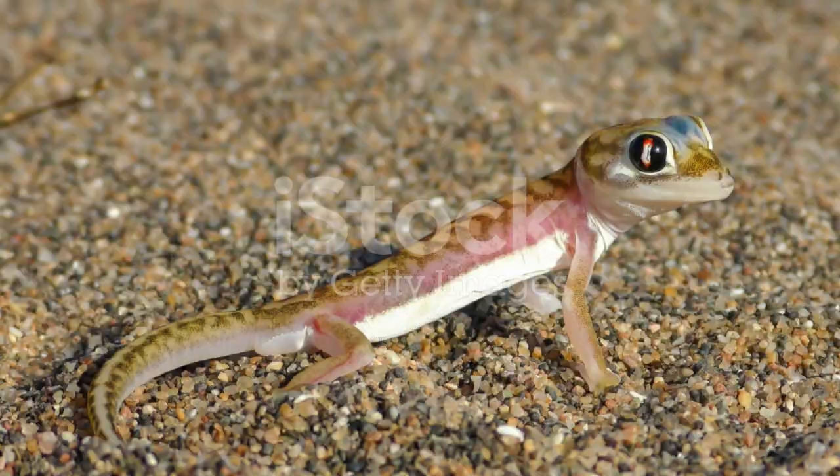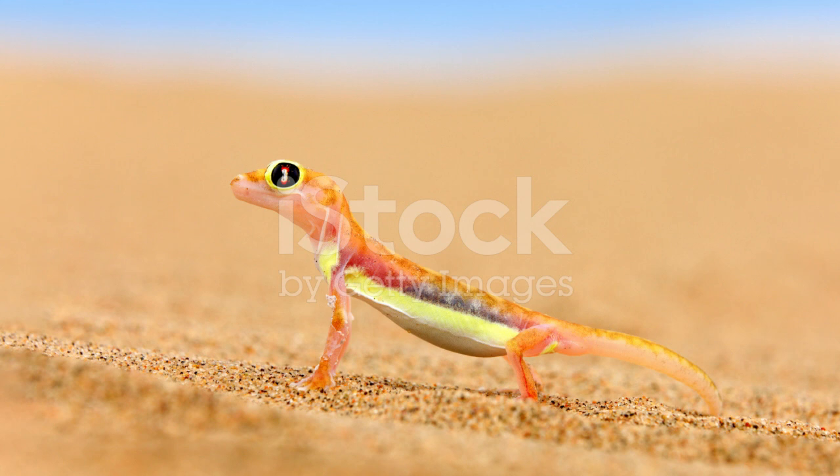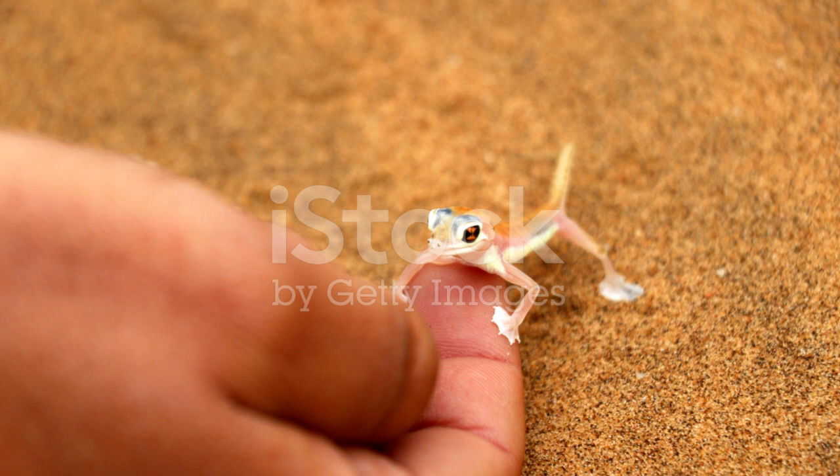Why choose a dune gecko as a pet? Dune geckos are popular pets because of their manageable size, distinctive appearance, and relatively low maintenance care requirements. They are also known for their active and entertaining behaviors.